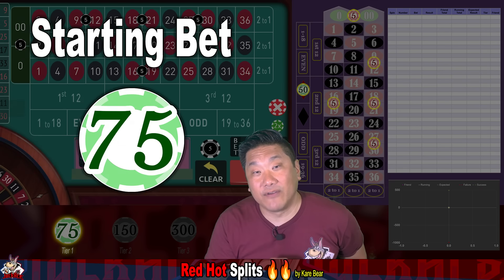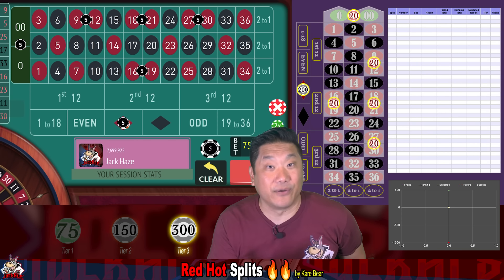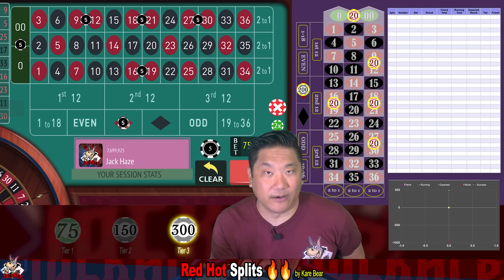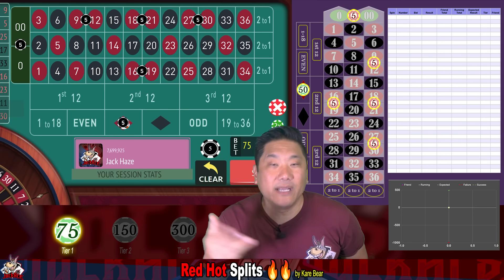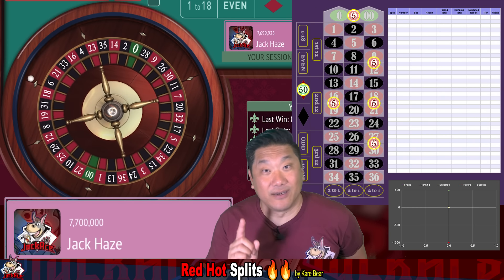The starting bet for the system is $75. If you lose two in a row, you double that to $150. If you lose another two in a row, you double that to $300. And $300 is the top tier. If you lose six in a row or you run out of money, then you quit. Our starting balance is $7.7 million and we are playing on a double-zero wheel.